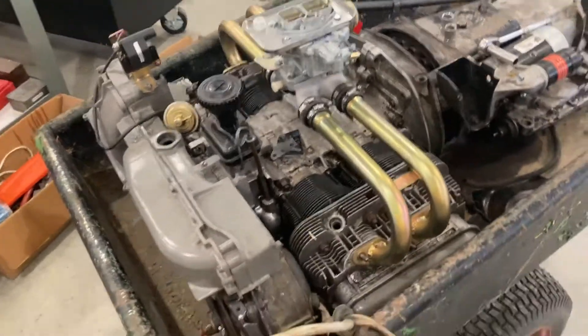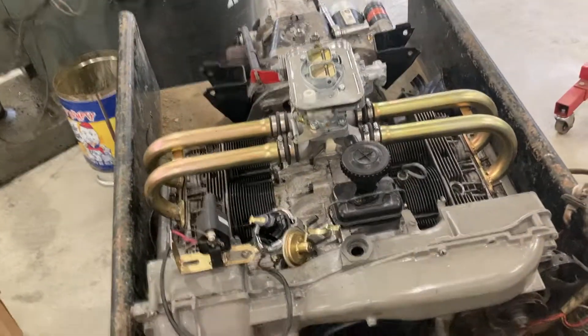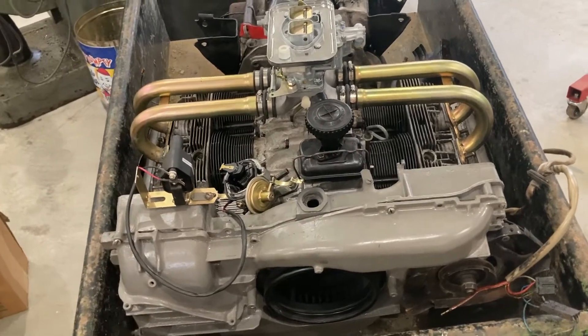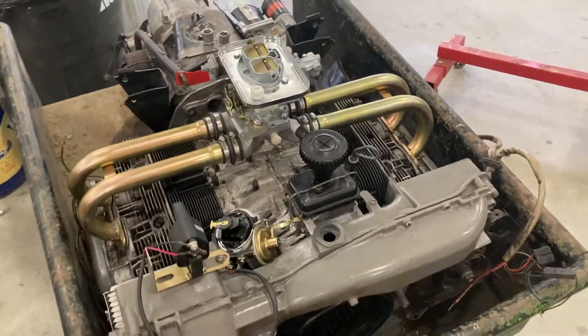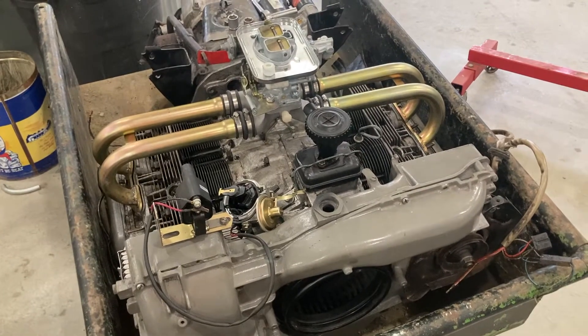The plan right now is the customer wants to daily drive his 412. This one had the 1800 in it, which went pretty good — I had that same exact engine in my bay window bus and it went really well — but he wants to liven it up a little bit.